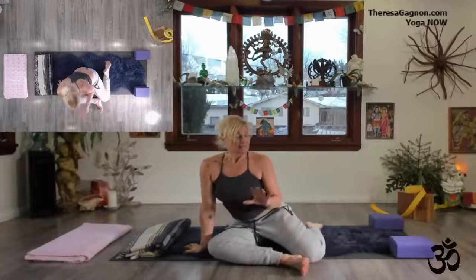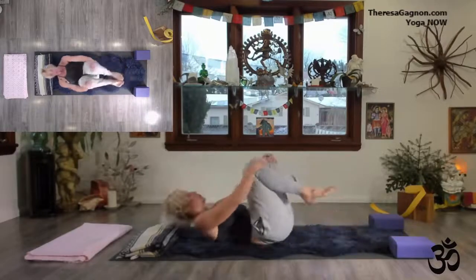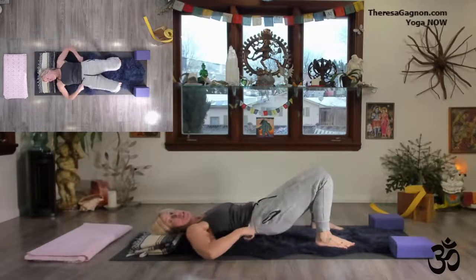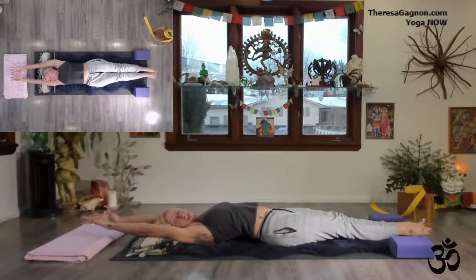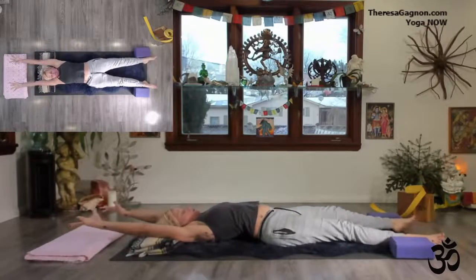Let us all be real. So first thing, laying down on the mat, coming back to the breath — so important. I like to use my blanket underneath my occipital, the head, so that my neck stays neutral. Fix your yoga pad if you need to. Start off by lengthening your spine and reaching through the fingers, just giving yourself some space to express yourself.